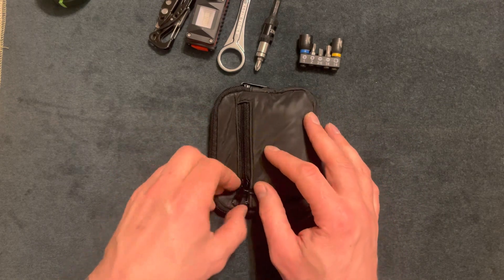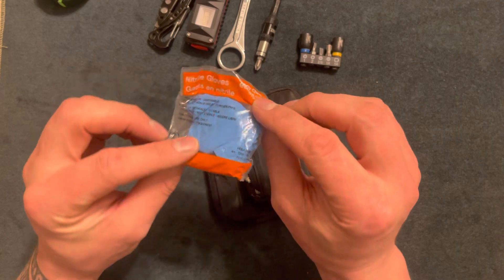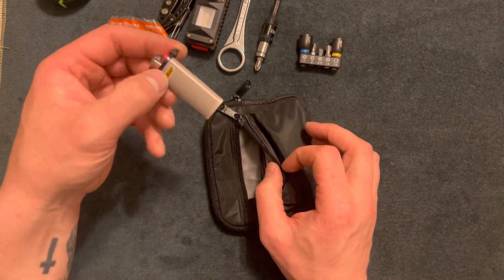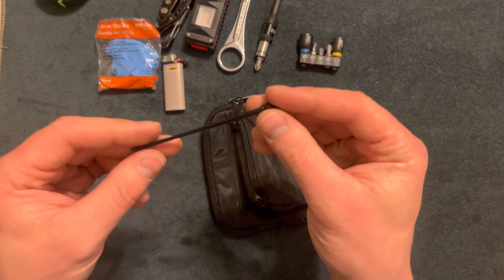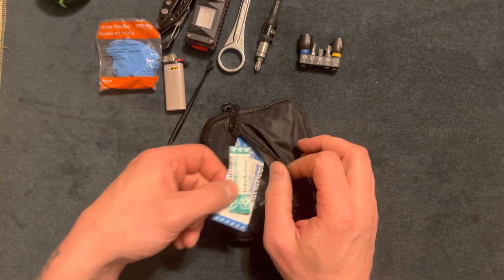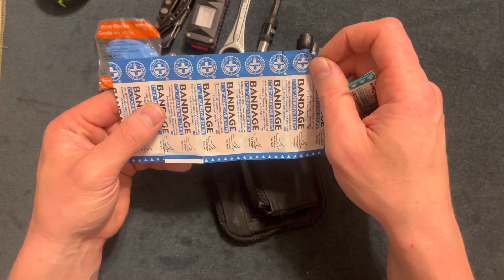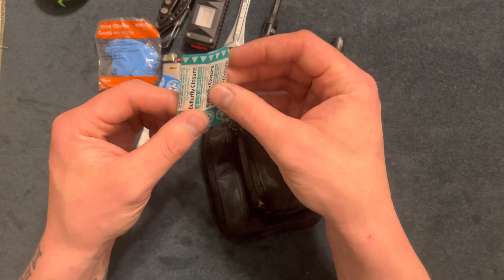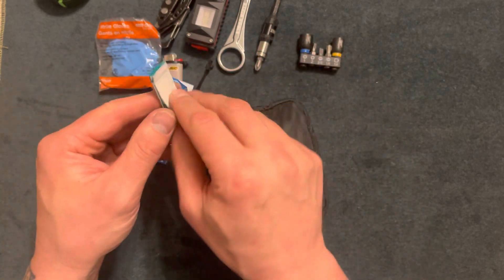That's it for the main compartment. For the smaller items: I have a set of gloves, a small lighter, three small zip ties, and five butterfly closure band-aids. If you buy a pack of a medical kit, you get extras of everything, so I threw these in here.